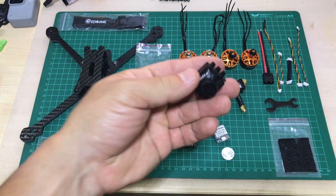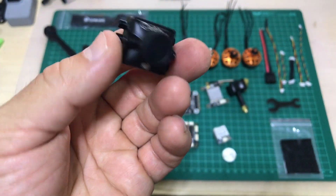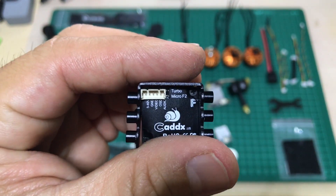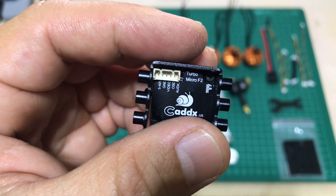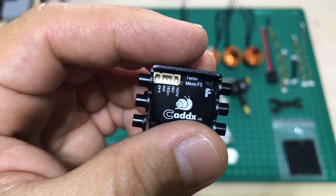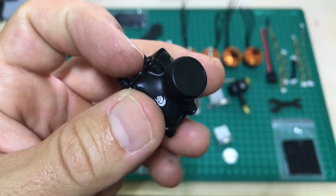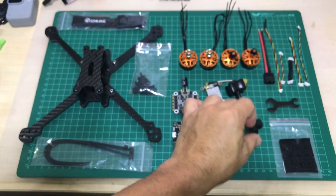Camera — this is the KDX Turbo Micro F2, pretty much the same as the Thaito 129 as well. It takes up to 4S, 5S, 6S, has OSD for some adjustments. It comes with the mount, which is pretty useful.